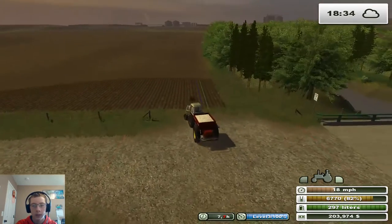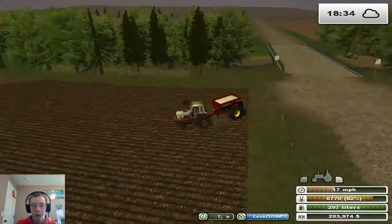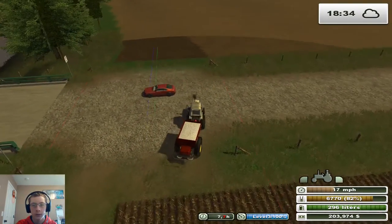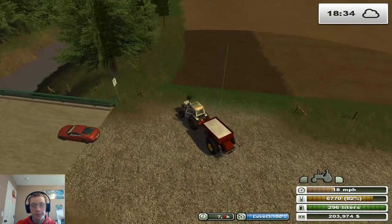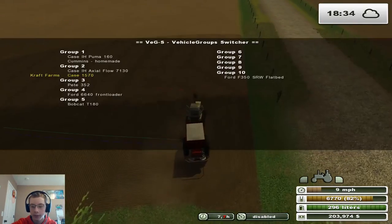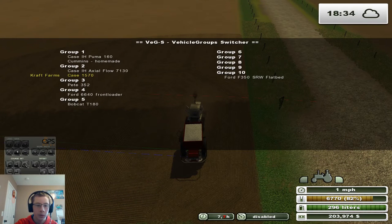The truck is currently refilling with fertilizer right now — it might actually be done, I'm not positive. Anyhow, we're gonna get turned around here, set GPS up, flip that 90 degrees, and slide it to the edge there.